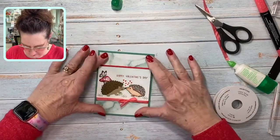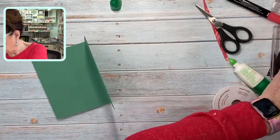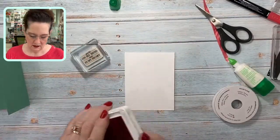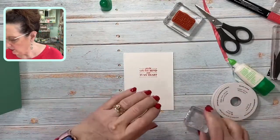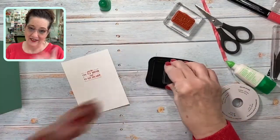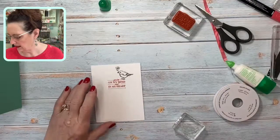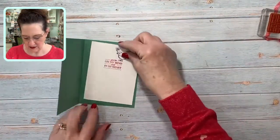Now we have the inside to finish. I've got a piece right here and we're going to finish it with a greeting from Celebrating You that says 'You're on my mind and in my heart.' I love birds — hence the nest — so I want to put a little bird on here. Since we're already going long I won't color that on camera, but I'm going to make him a little bluebird of happiness and attach him to the inside of my card.